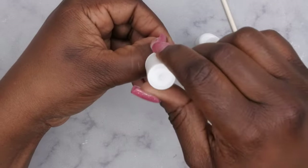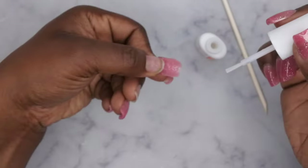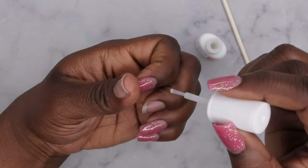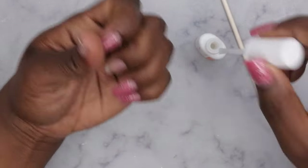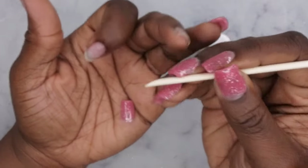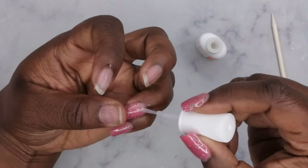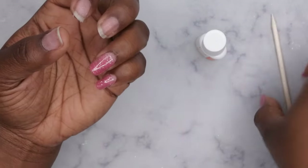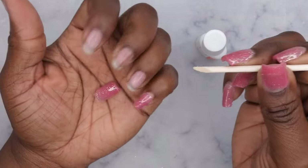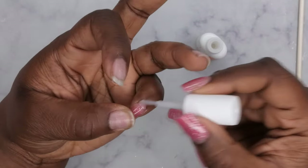Very cool — look at that, popped right on off! Who knew? This was the one I had applied with nail glue and I literally just applied this not that long ago. Oh look, that one popped right on off too! Okay, looks like this stuff definitely works. I'm going to break the seal again — boom, look at that!